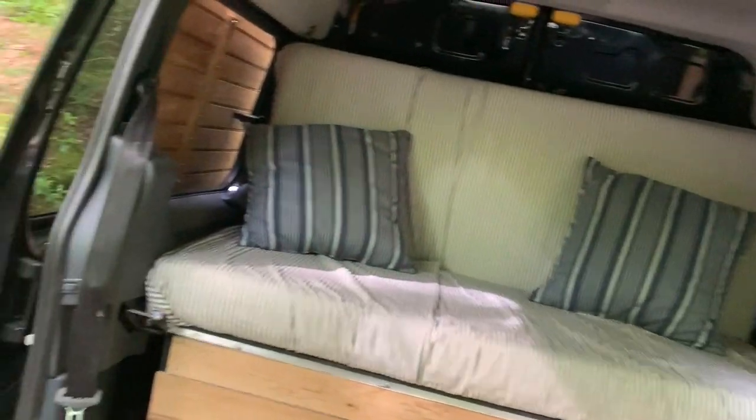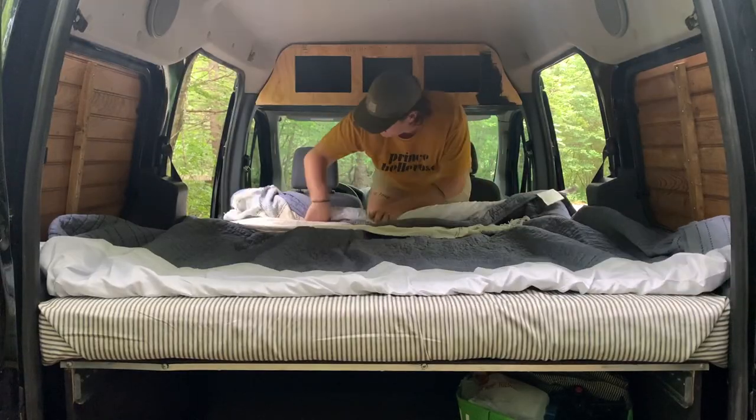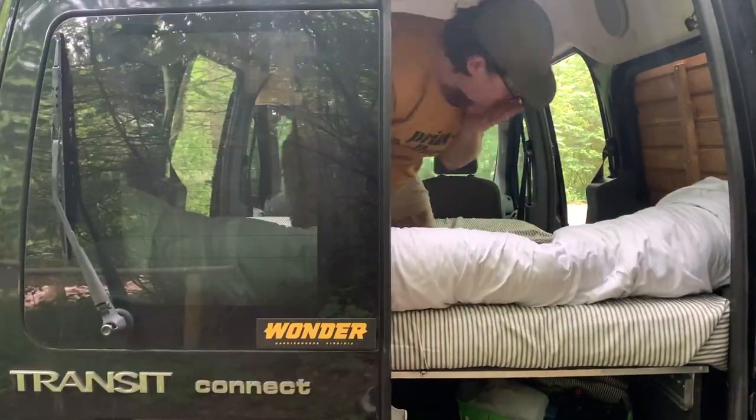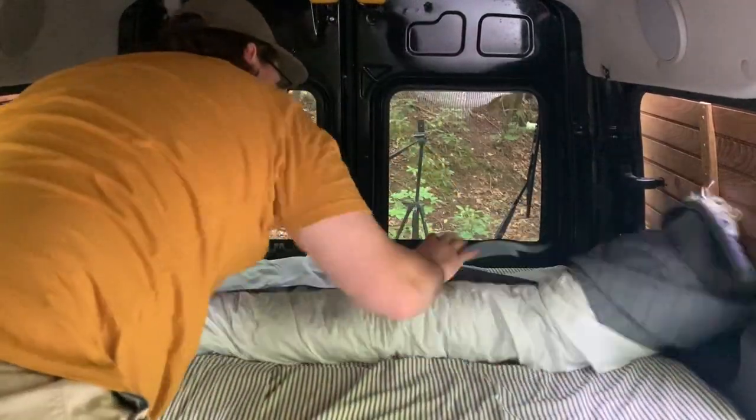Right now I'm sitting on one fold of a tri-fold mattress and the other two folds are back here — right now it is in couch mode. It slings up against the back doors. Here we have our bedding just rolled up so that when we put it into bed mode we can pop that up and unroll it, and the bed will be made and ready to go.